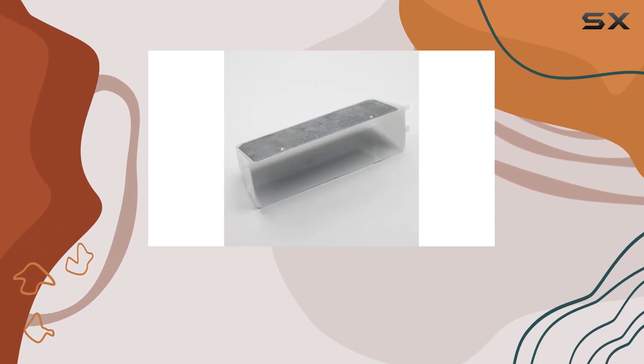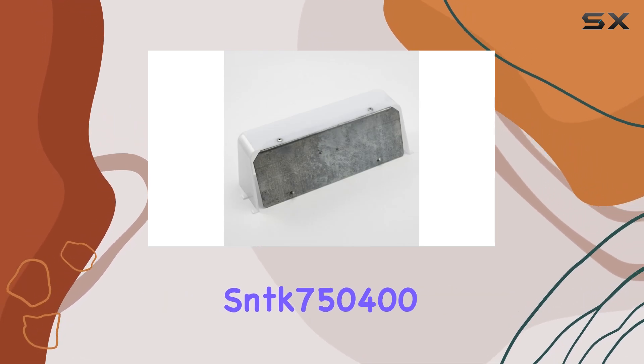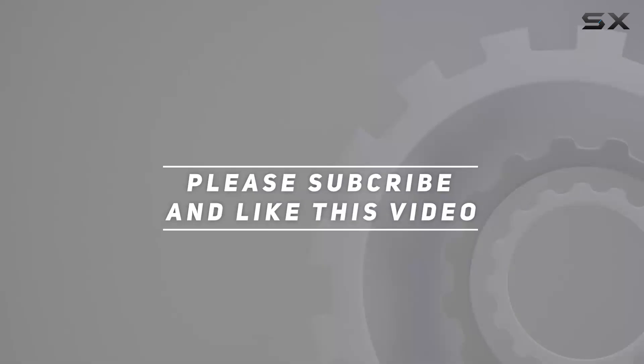In summary, if your kitchen range hood light cover has seen better days, the Broan-NuTone SNTK7504000 lens is worth considering. Check out the video description for the updated price, and thank you for watching.